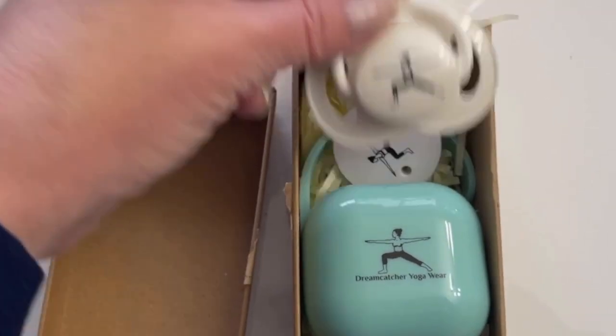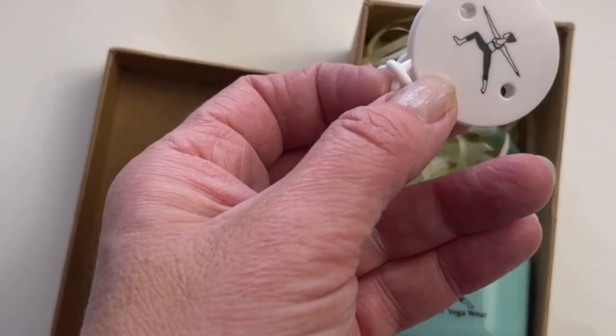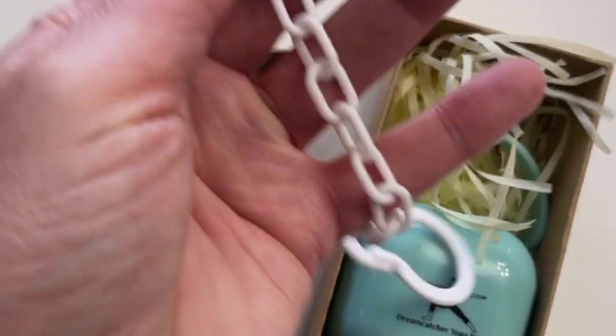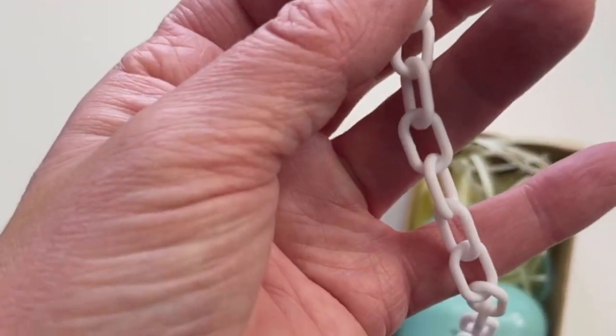Let me see what else is inside. It's a clip — it has the same figurine on it as the pacifier. You can clip the pacifier to your shirt so it's with you whenever you need it during your exercises.